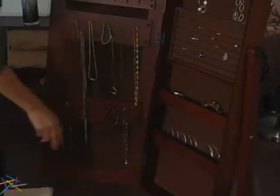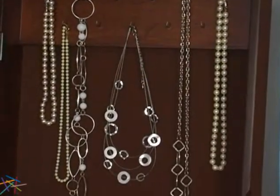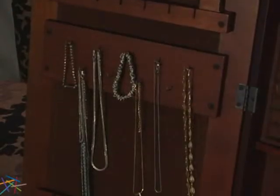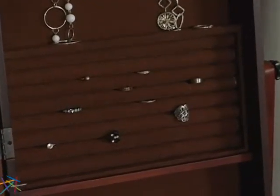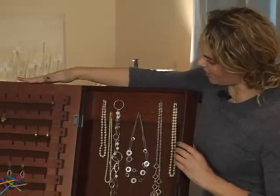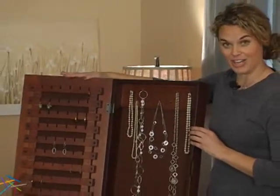Open the door to reveal multiple storage options, including pocket shelves for bracelets and other loose pieces, hanging hooks that will keep your necklaces organized and tangle free, a large panel of ring cushions to protect and display your rings for easy access, and finally, a section on the back of the door devoted to organizing and hanging your earrings.